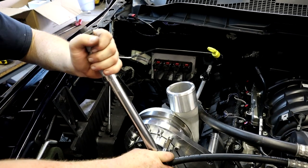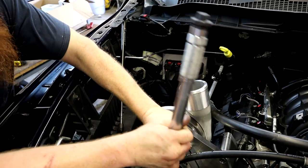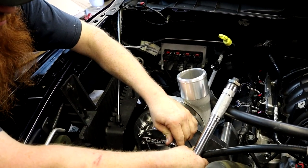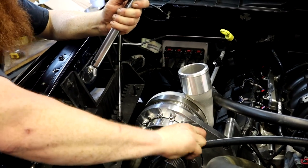We're going to be torquing these bolts down to 29 foot-pounds, which is approximately three to four rat-tats or ugga-duggas — or if you guys watch the channel, you know what I'm talking about.